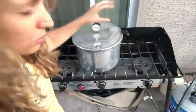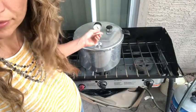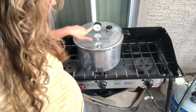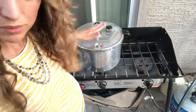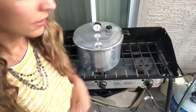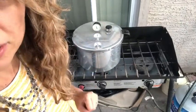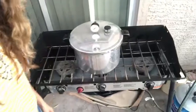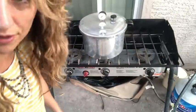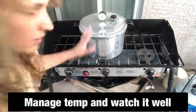Now we have the bob — the pressure weight — on there, and it's coming to pressure. We're going to watch the pressure and make sure it doesn't go below about 11, keeping it above that. We'll time it for 75 minutes, starting once we see the weight rattle back and forth. You can hear it shaking and see it shaking — timer starts now, 75 minutes on the clock. We can control the temp to keep it around 15 and we're good to go.